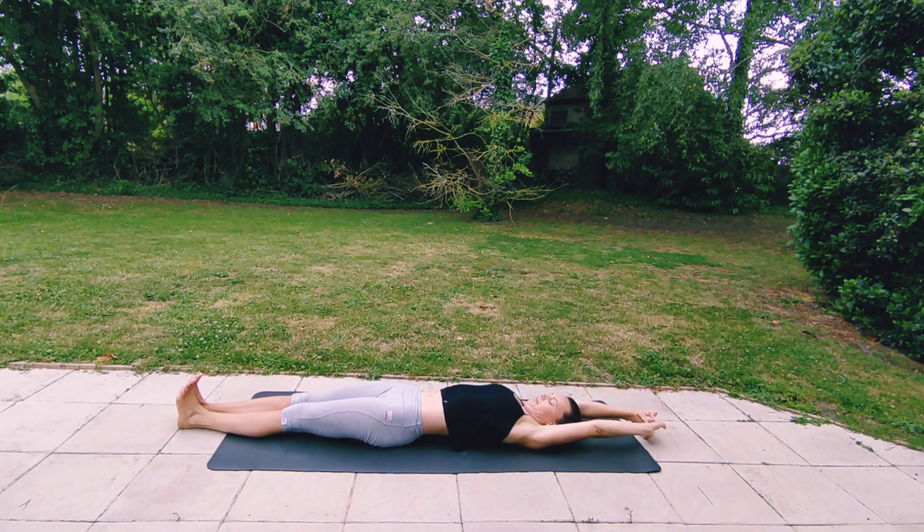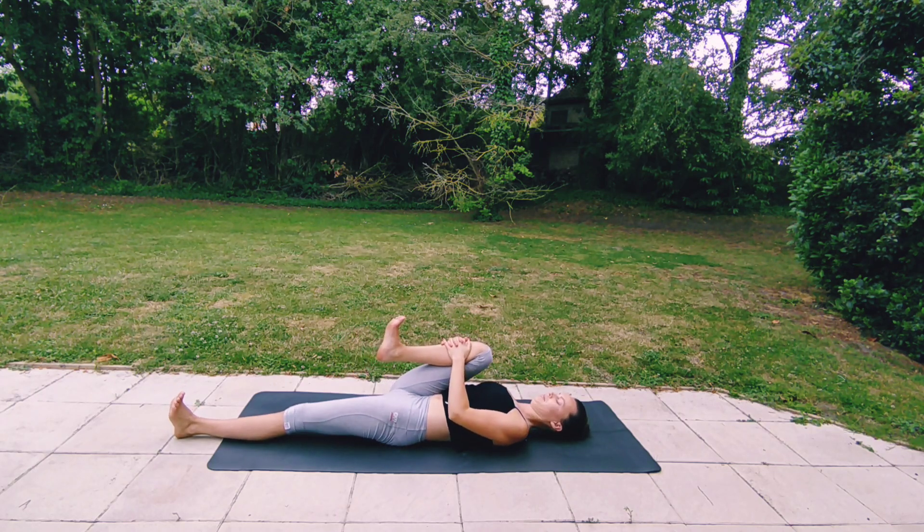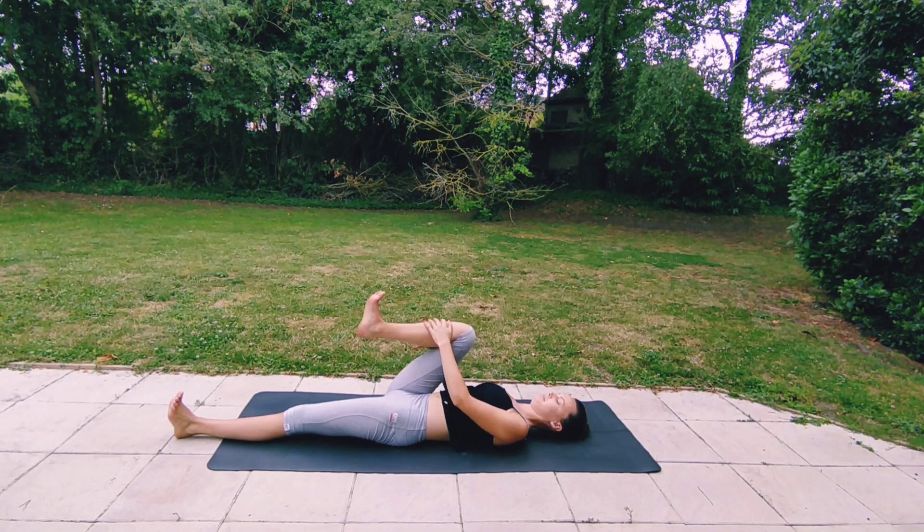Giving your body a really nice long stretch, interlacing your hands. Inhaling, bending your right knee, and exhaling, hugging your right knee towards you for a gentle stretch, flexing both of your feet.